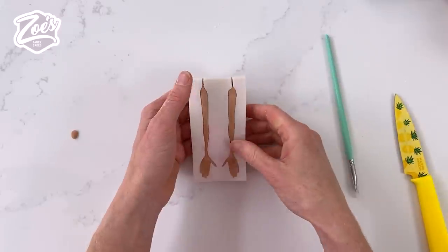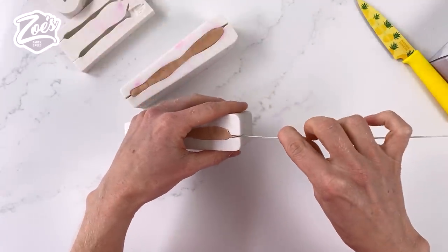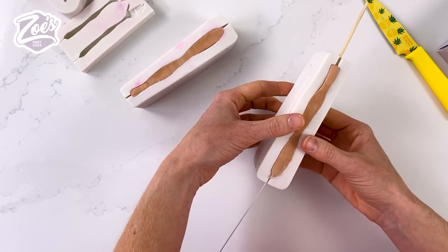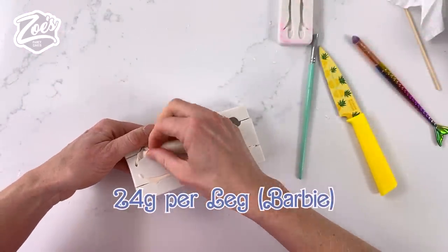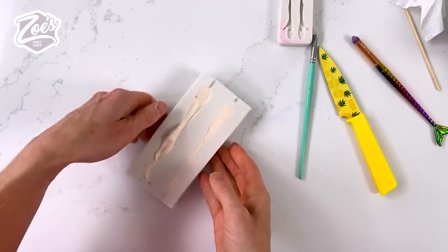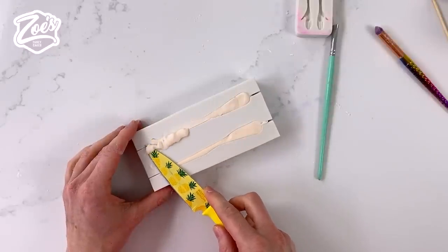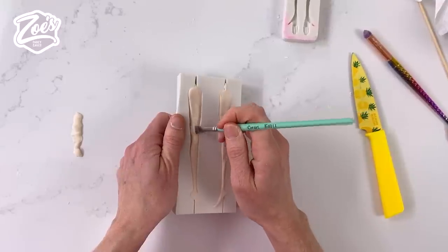Leave them in the molds a bit before removing them, because this paste can get very soft and warm and it's easier to pull out once it's firmed up a little. You can see the top and bottom of the legs have a little slit so you can put a cocktail stick or wire in to help remove them from the mold. We're doing the same with the female, using the large female mold and the face mold called Abby. I'm just rubbing out the seam on the female legs — on Ken the seam is at the back so we won't see it, but on Barbie's we might.